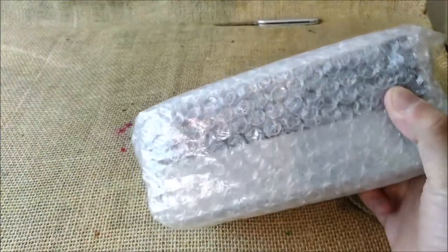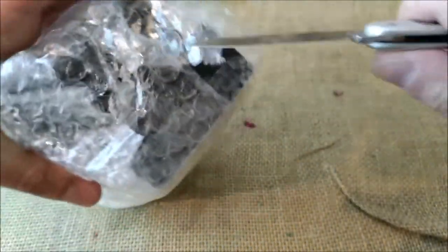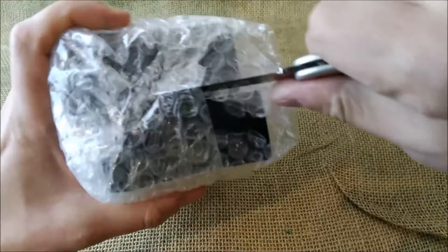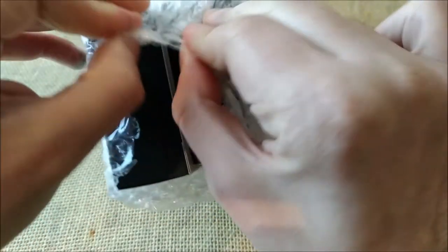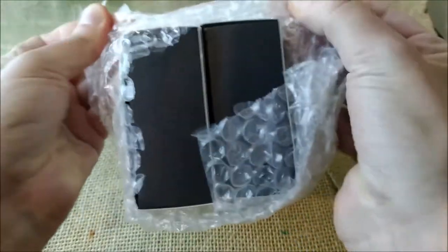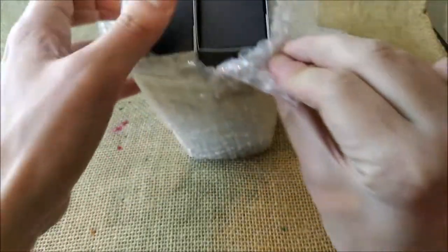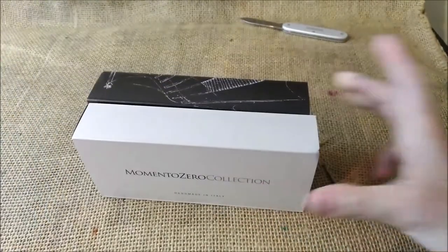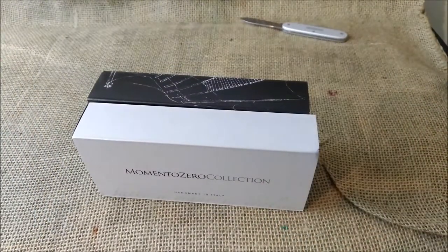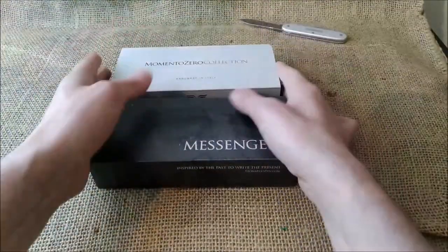We have here two boxes. Let's put this away and now let's open this with a little care not to ruin the boxes. Okay, this is my concept of care. Now it is open and I'll try to remove it — here we have two packages.